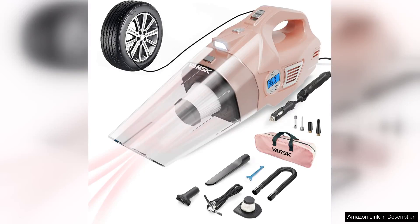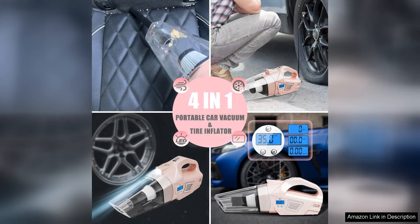The VASC 4-in-1 Car Vacuum Cleaner is a game-changer for anyone who values cleanliness and convenience in their vehicle. Designed with high power in mind, this vacuum cleaner effortlessly tackles dirt and debris, making it an essential accessory for car owners.